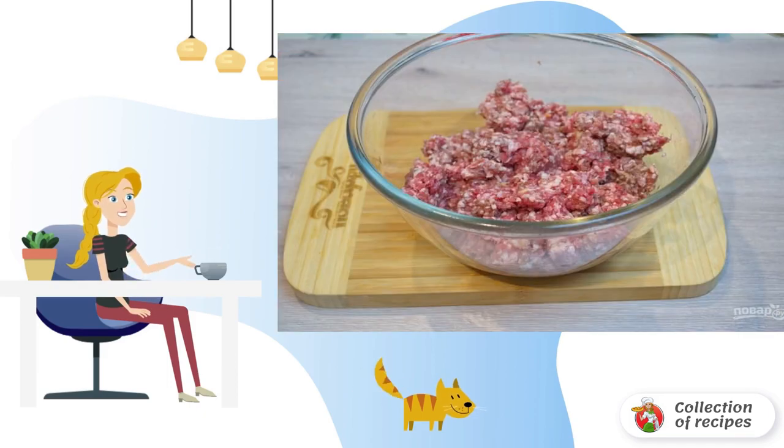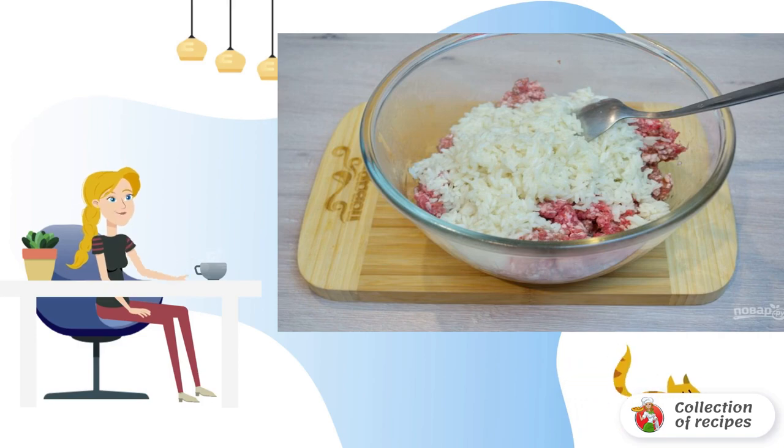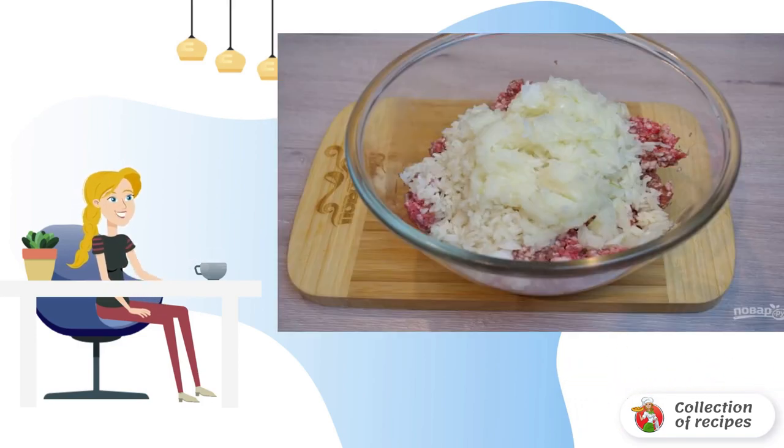Place the minced meat in a bowl. You can take the minced meat from the store, or cook the minced meat yourself at home. In a bowl, add lightly boiled rice to the minced meat. Rice should be cooled before adding it to the meat. Chop the onion.